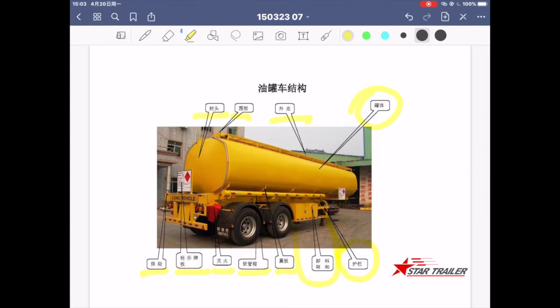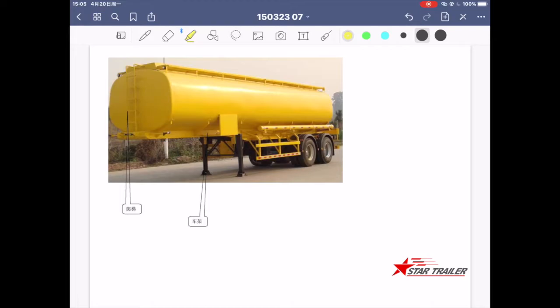At the front there is also a ladder to get to the top, and you have the chassis and the landing gear here.